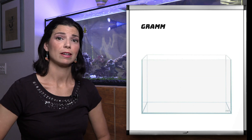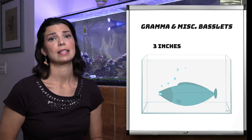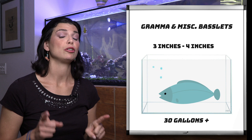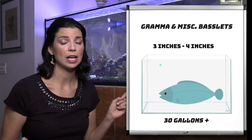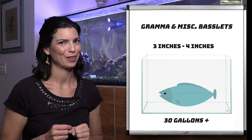All of the other basslets on this list will grow anywhere from three to four inches in size and are good in a 30 gallon tank. If you're going to keep more than one of these guys, you need to make sure you have a significantly larger tank. As mentioned, they get territorial and very aggressive, so you want to make sure they've got their space.